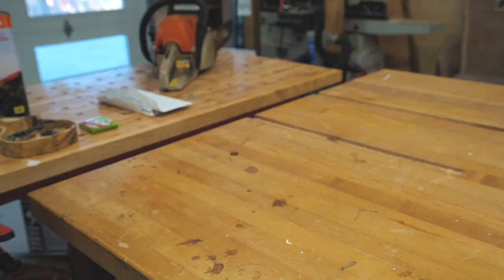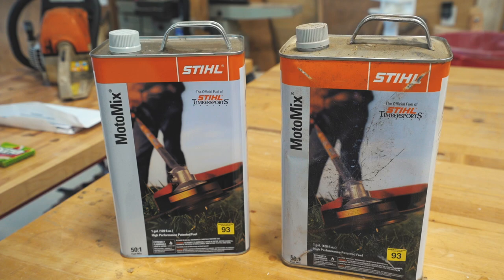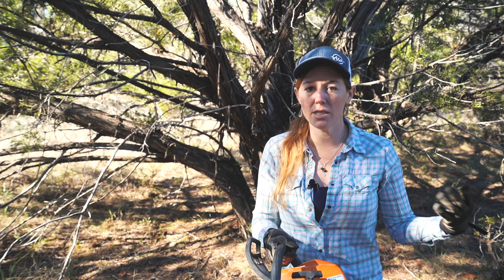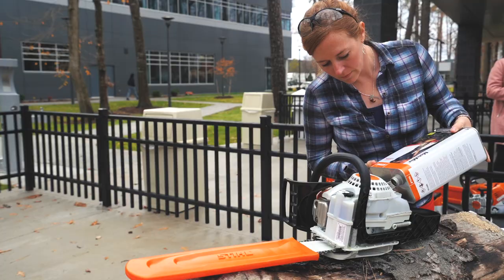I personally do not recommend using regular pump gas in any of your power equipment. I invest in a higher fuel choice that has no ethanol in it. I use this Moto Mix in all of my two-stroke power equipment because I find it so frustrating if a machine sits for a little bit and becomes hard to start.